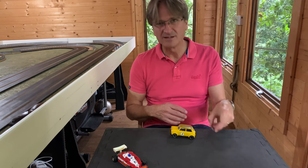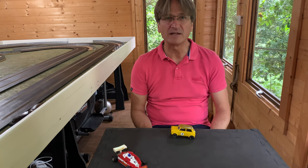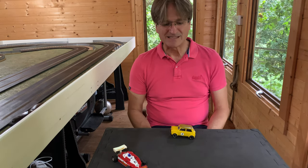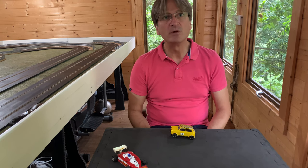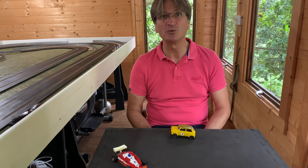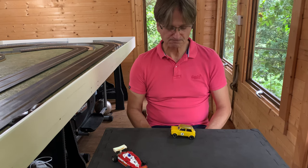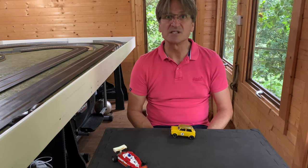Hello, welcome back and we're going to continue with our review of Scalextric cars that feature in the 1980s catalogue. Today we're going to be looking at the Mini 1275 GT. It's hard not to use words like iconic when looking at these Scalextric cars because they are all built based around very successful cars. The idea of the company is to sell models and people are interested in those models that they see on the roads or on TV racing and competing. So it's no surprise that the Mini 1275 GT makes it onto the list of cars that Scalextric sell.